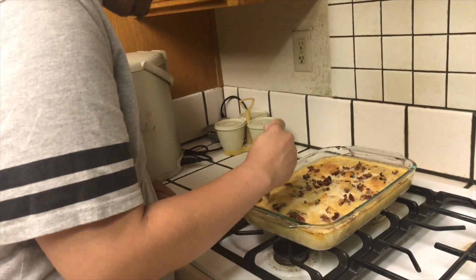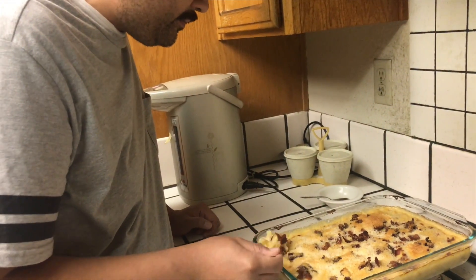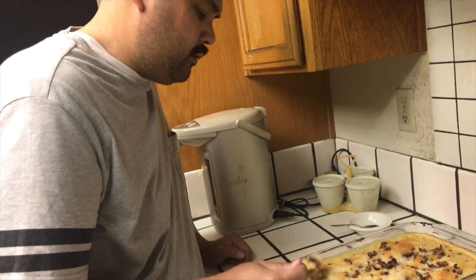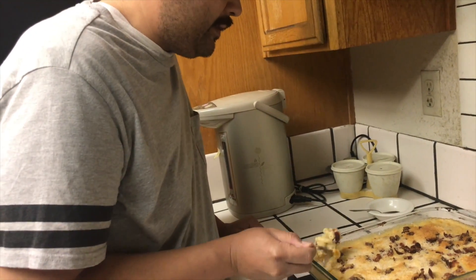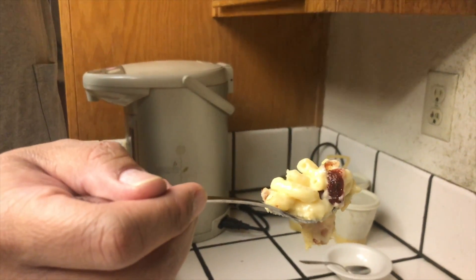Alright, the moment of truth — let's do a taste test. See how ooey-gooey it is? See, it's still steaming.